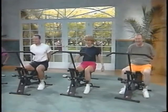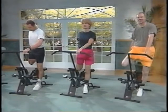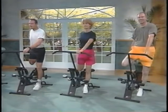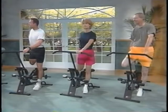Finally, to stretch the quadriceps, stand holding onto the bar for balance. Then with your right hand, grab above your right ankle and pull gently, then change to the other leg.